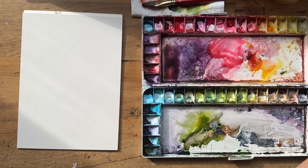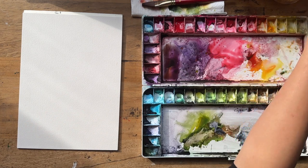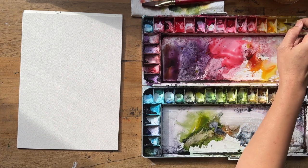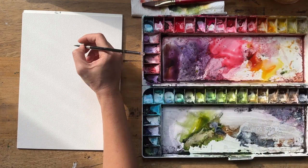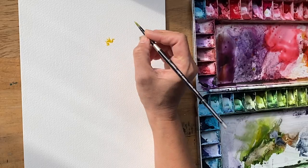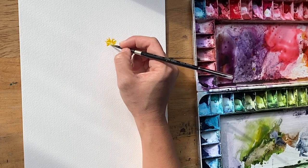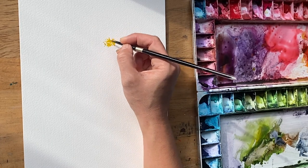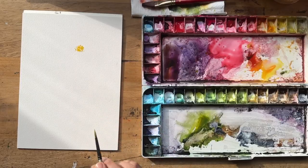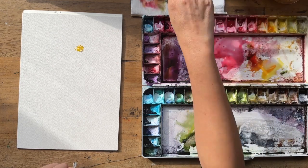I'll grab my smaller brush, which is a size four Silver Black Velvet round, and grab a bit of cadmium yellow — because sometimes it's nice to start with the yellow stamen in the middle to give a nice center of focus to create the flower out of. It's also nice to see the colors bloom a little bit.